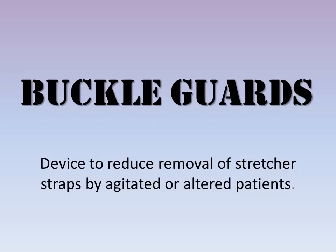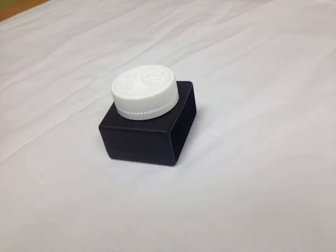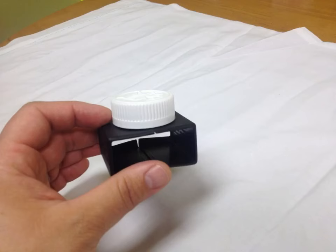Hello, today we are discussing buckle guards — a small, inexpensive device used to reduce removal of stretcher straps by agitated or altered patients. Introducing the buckle guard: it is a small, very inexpensive device with a black clamshell base and a childproof medication cap on top.